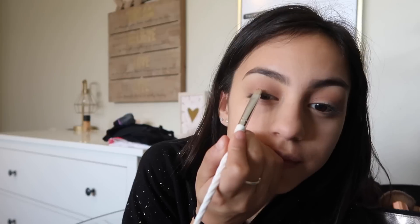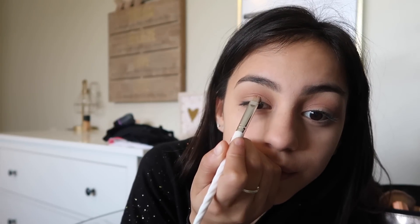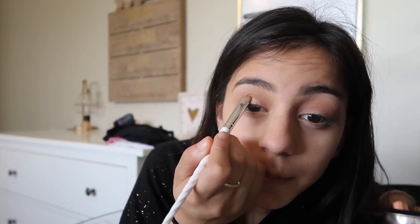Now I'm going to take this goldish shimmer color and with a flat damp brush, put that all over my lid. Then using the same two crease colors, I go underneath my eyes with that as well.